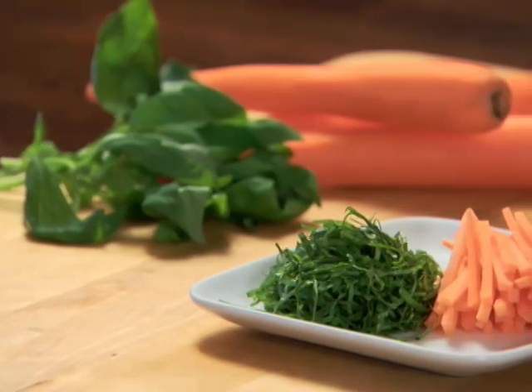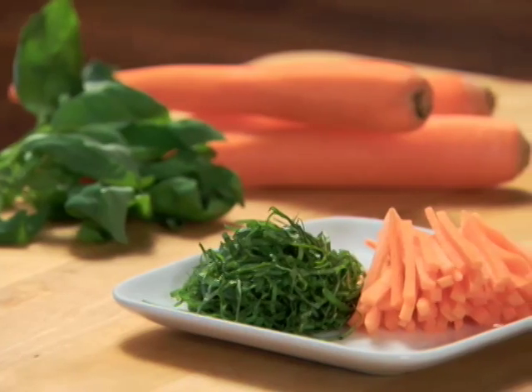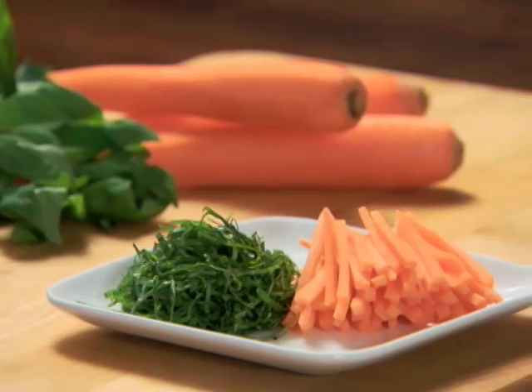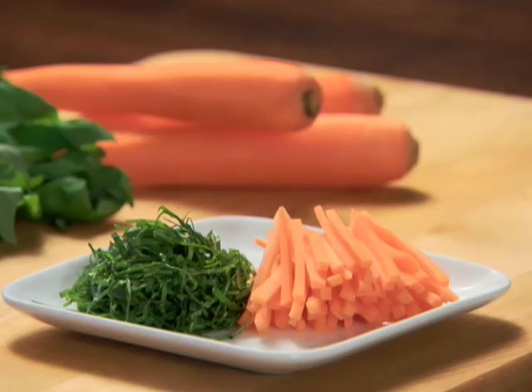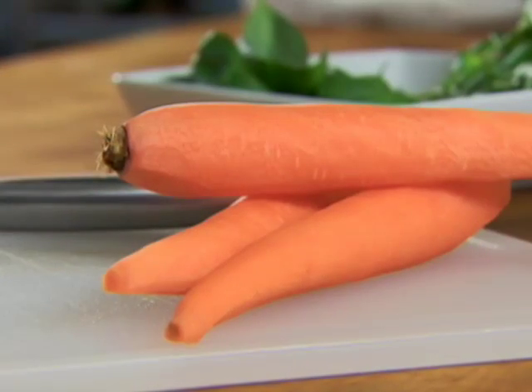One of the reasons that restaurant dishes look so fantastic is the attention paid to basic knife techniques. Mastering the method of julienning vegetables will not only make your presentation stand out, but will also ensure more controlled cooking.